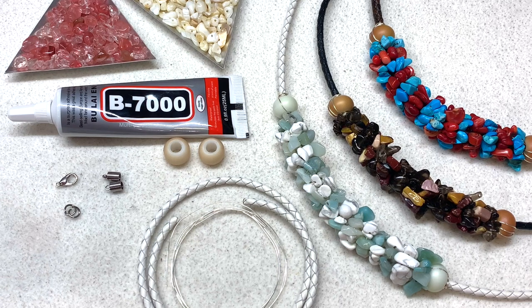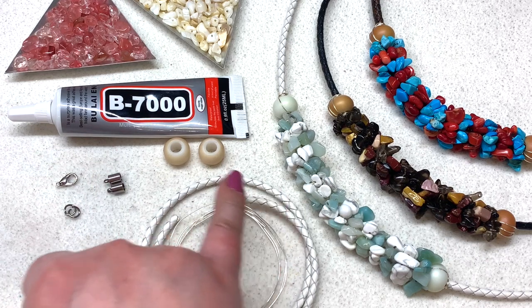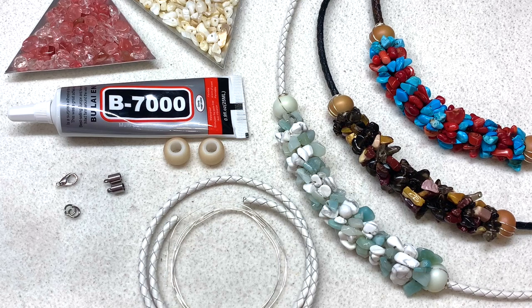Besides the gemstone chip beads, I have some four millimeter leather bolo cord, as well as about 32 inches of 24 gauge silver plated wire, two large hole beads, my findings of course including two of these little end caps for the cord, and some B7000 jewelry glue that is going to glue those cord ends in place. Besides that, you'll need some jewelry pliers, and we'll be making approximately an 18 inch necklace today, which includes about six inches of beading.